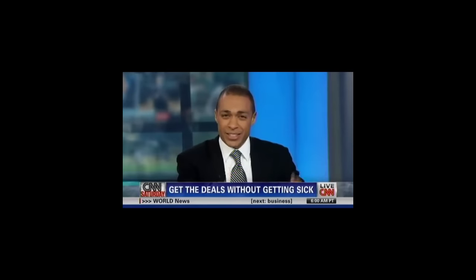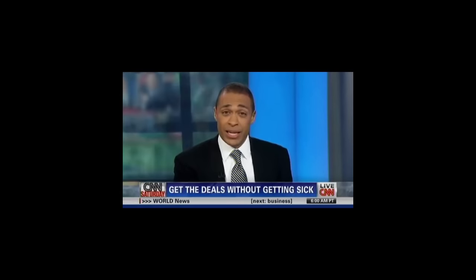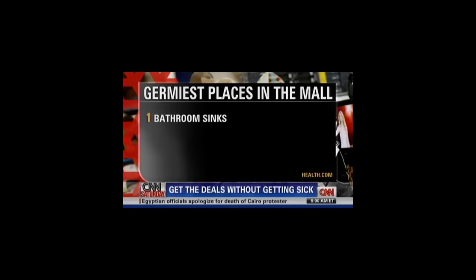We're all kind of grossed out by this next story. You're at the mall picking out gifts, not thinking about the germs, bacteria, and viruses you're actually picking up. Health.com has a list of the germiest places you should try to avoid. The restroom sink is on the list — you're supposed to wash your hands there, but it's actually worse than doorknobs and even toilet handles.